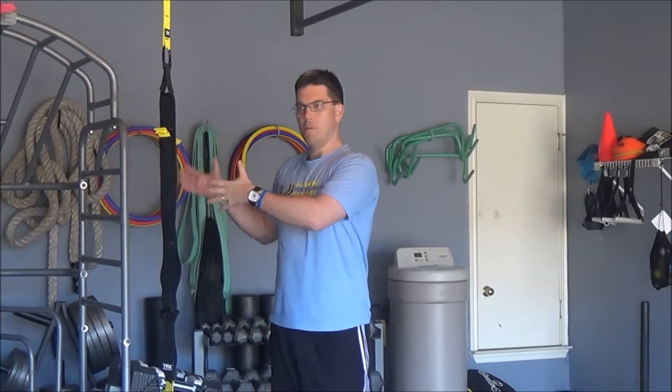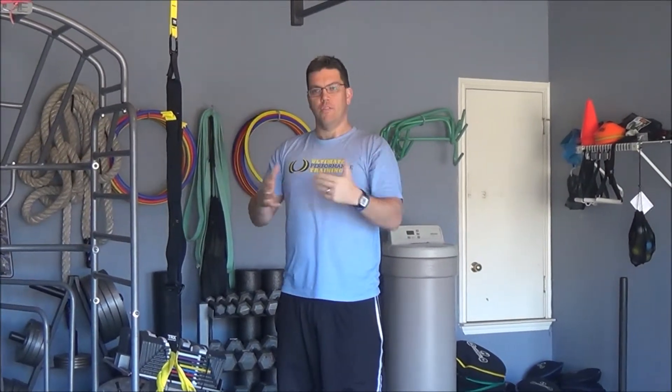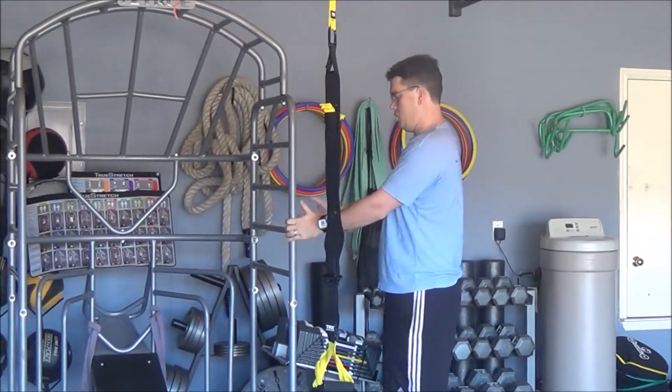we're going to use a bar — a stable bar — or a doorway, something you can hold on to. If you have a power plate at home, that's great. You're going to grab on to something in front of you at about chest height.